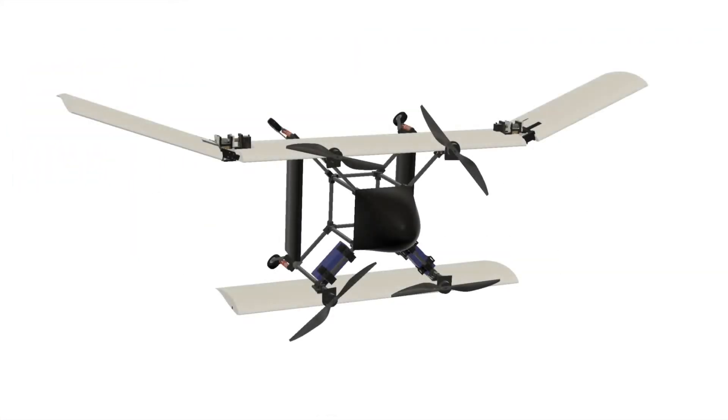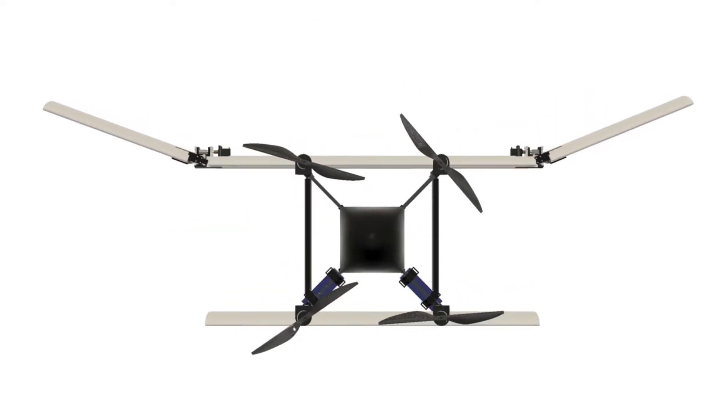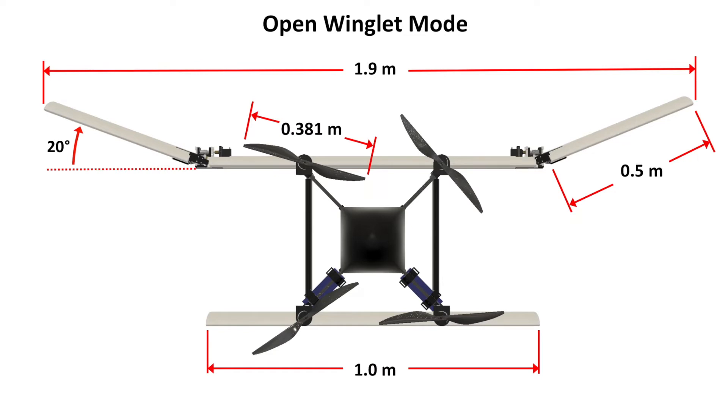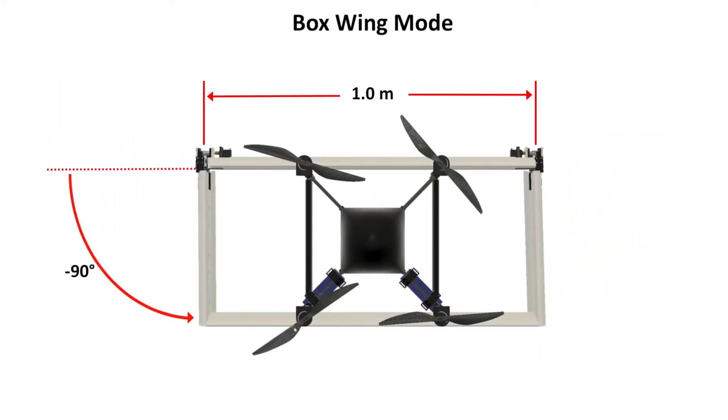Here's the morphing winglet quadrotor biplane, as defined by the lower wing, upper wing, and the winglet. Again, the only moving parts are the four brushless motors. But now, we introduce two winglet mechanisms in order to independently actuate the winglets. When the winglets are open, the total upper wing span is roughly 2 meters, which allows for maximum lift and therefore the slowest forward flight speed. But we can also close the winglets into what we've dubbed boxwing mode, where the upper wingspan is only 1 meter, which allows the vehicle to travel at its maximum speed.